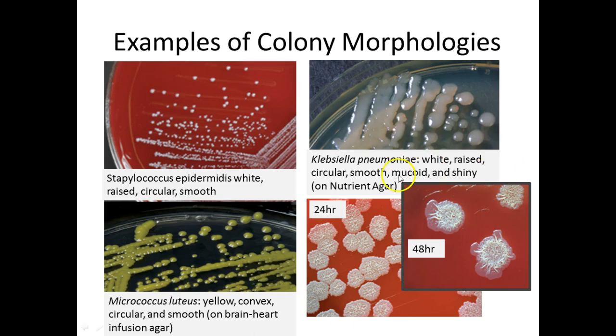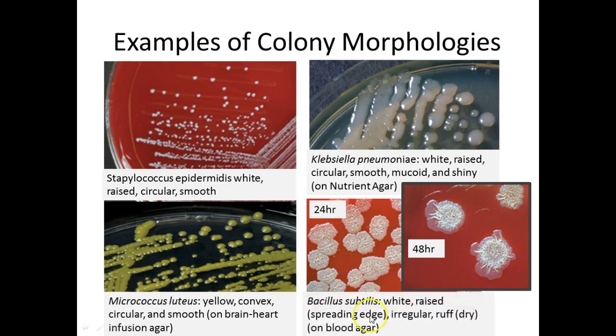By contrast, notice how growth changes over time — a 24-hour culture versus a 48-hour culture. You can see a real margin developing as the culture ages. This is a Bacillus — it's white, raised, and has a spreading edge in the 48-hour culture. The whole colony is pretty irregular, not a perfect circle, and it has a rough-looking appearance.